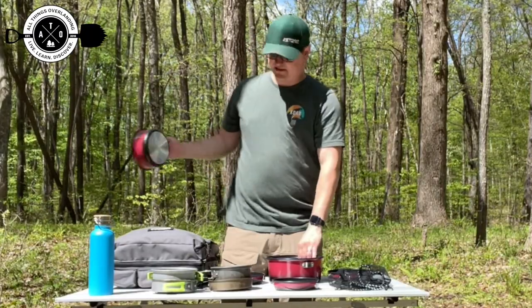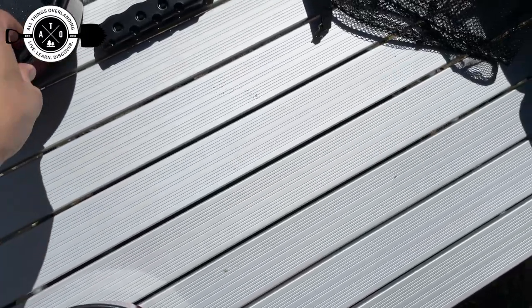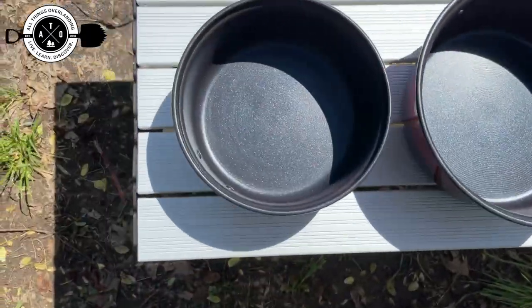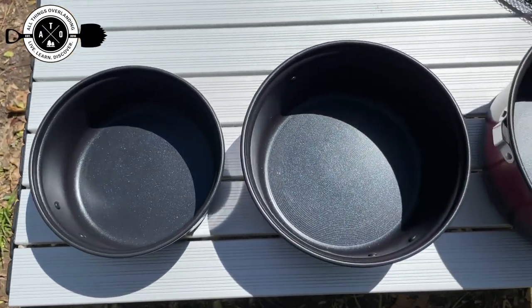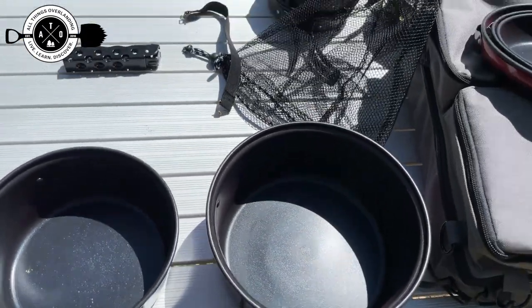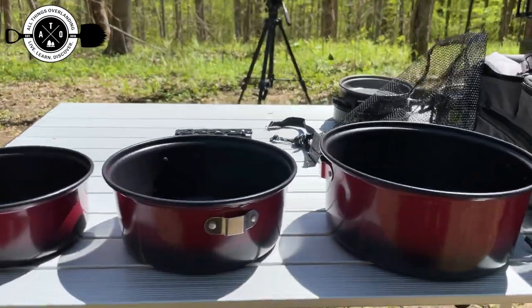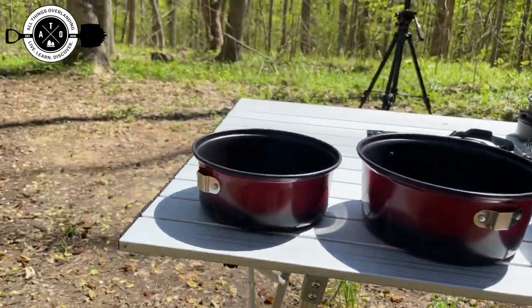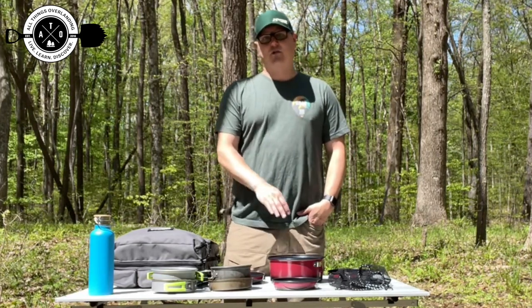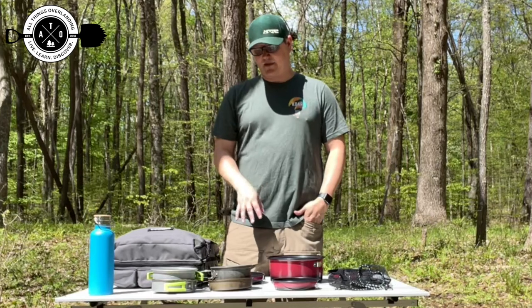It does have a handy handle that as you tighten it down, it grips onto the side of the pot. And you've got comparably sized pots as well — a big one, a medium-sized one, and a small one. All of these are non-stick coated on the inside. For cleanup, especially when you're out in the woods using a three, six, or seven gallon container of water with not a lot of pressure, that's going to make a huge difference in the way that I cook. I'm pretty excited about that.